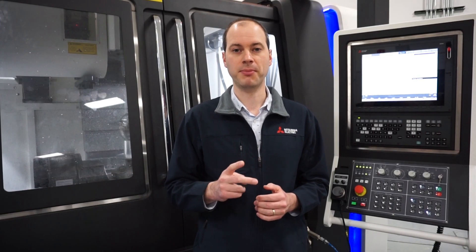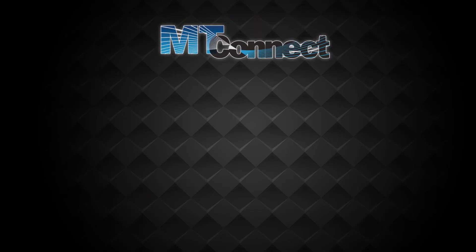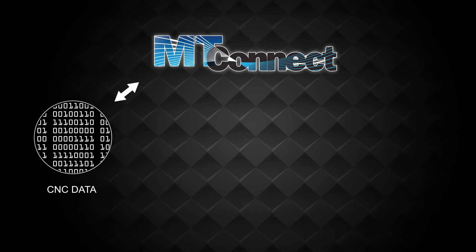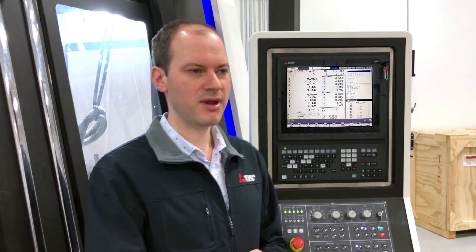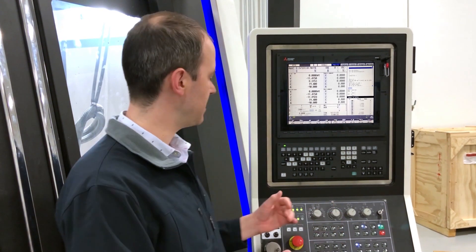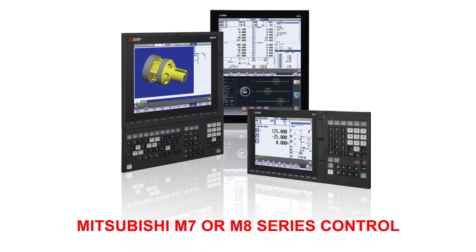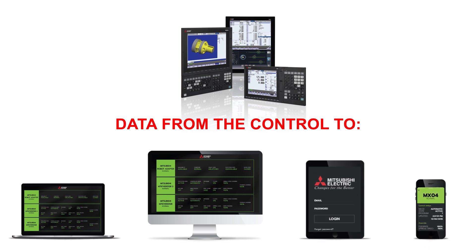Our IMA line of solutions consists of two components: the IMA adapter and IMA mobile. IMA adapter is our MT-Connect adapter, and MT-Connect is a standard protocol that allows for any machine control to be monitored by one piece of software. The IMA adapter comes in the form of software that you would install on a Windows-based computer that is networked via Ethernet cable to your machine control. This is compatible with any M7 or M8 series of controls when you use Mitsubishi Electric. By installing this piece of software, you can take data from your control and view it on your computer, on a monitor, smartphone, or tablet.